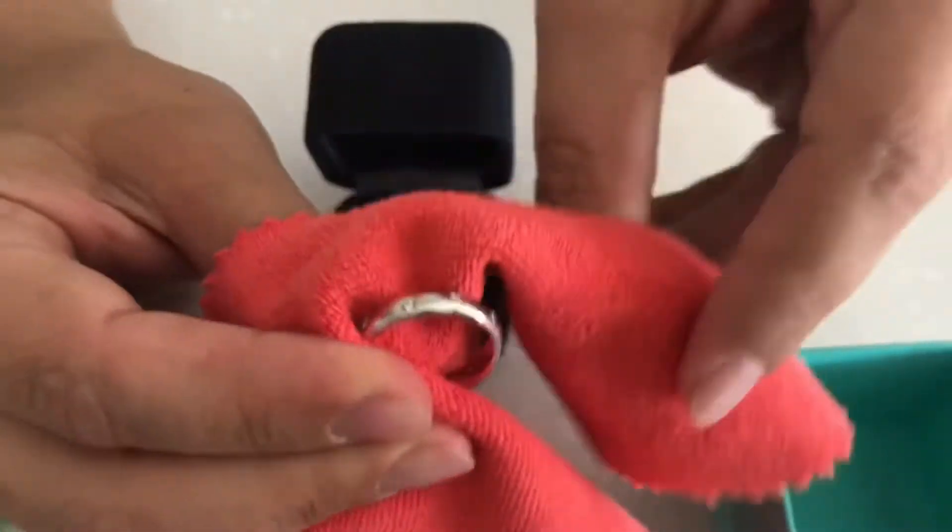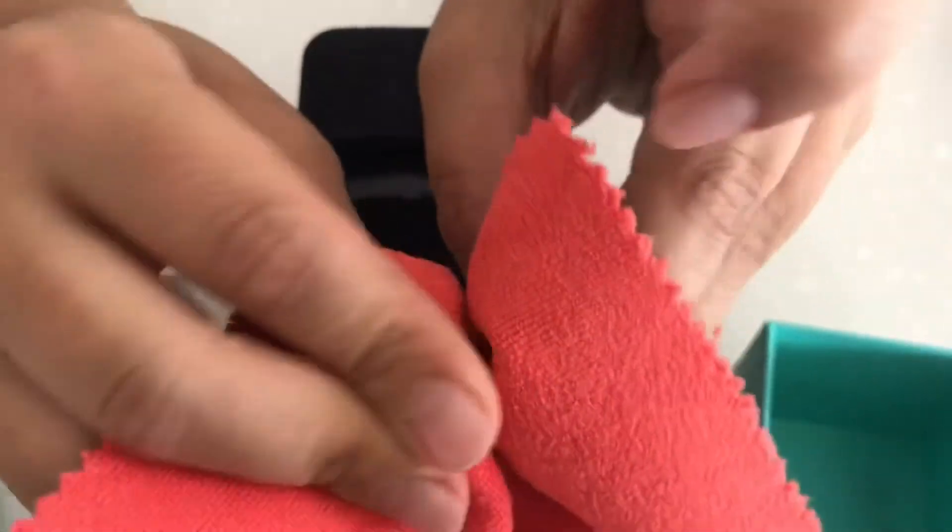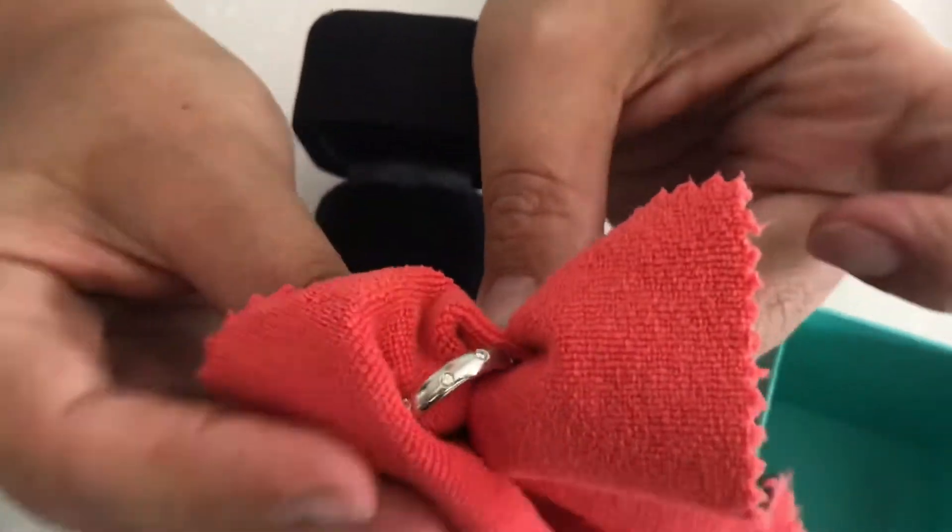After a few minutes of manipulation, you can polish the piece with a soft dry cloth.